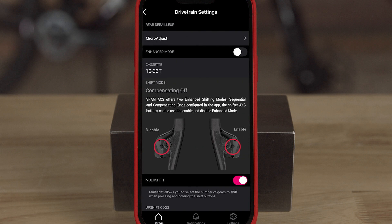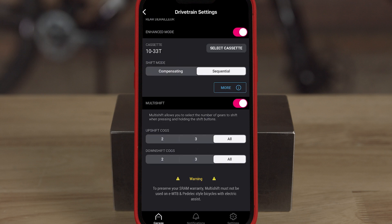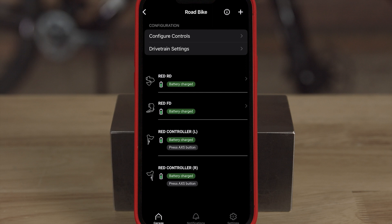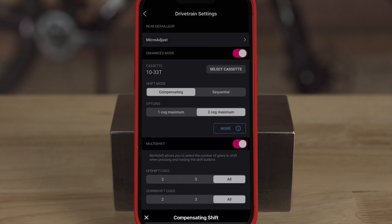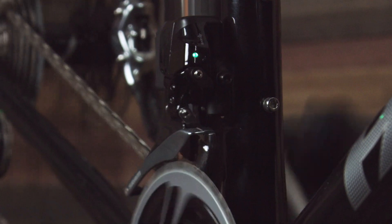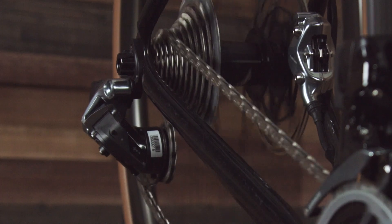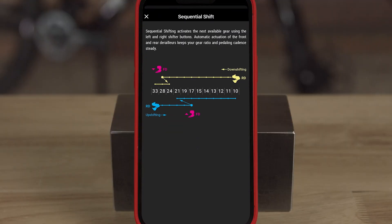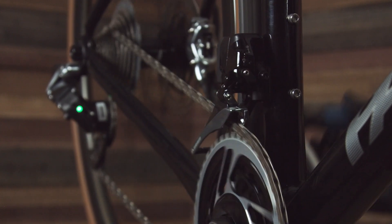From there, you can customize your components and their behavior. The AXS mobile app gives you the option of enhanced shift modes, reassigning shift button functions, controlling AXS multi-shift function, and much more. Under drivetrain settings, you can enable enhanced shift mode and toggle between compensating or sequential shift modes. In compensation mode, when making a front derailleur shift, the rear derailleur will shift one to two cogs to lessen the gear step between changes. Sequential mode takes the guesswork out of shifting by doing it all for you — just pick easier or harder and the system will choose when to shift the front derailleur.